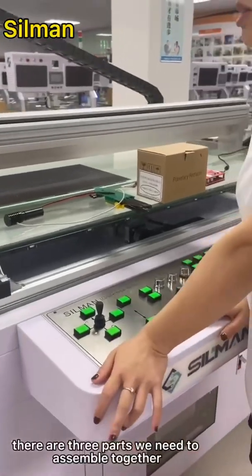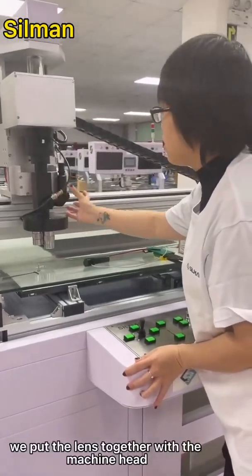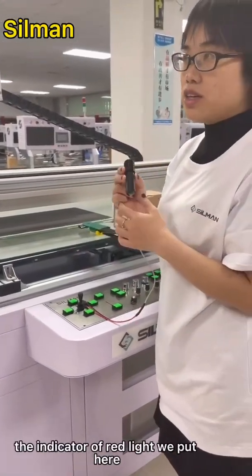There are three parts we need to assemble together. The first is the length — we put the length together with the leather machine head. The second part is the indicator, the red light indicator.